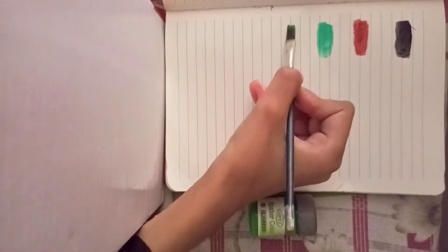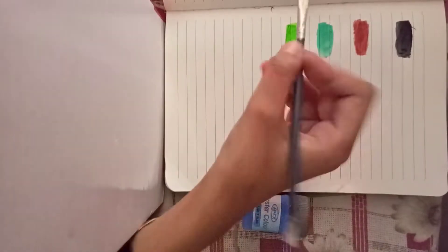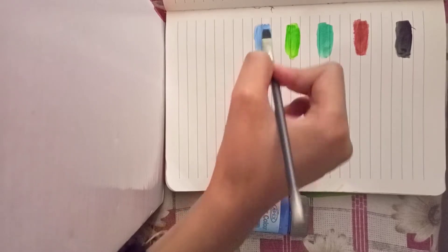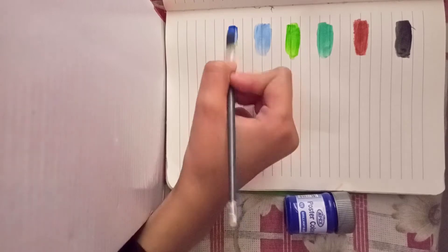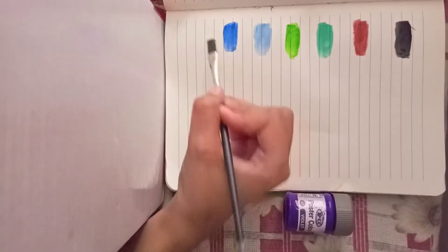Light green. Light blue. Dark blue. Purple.